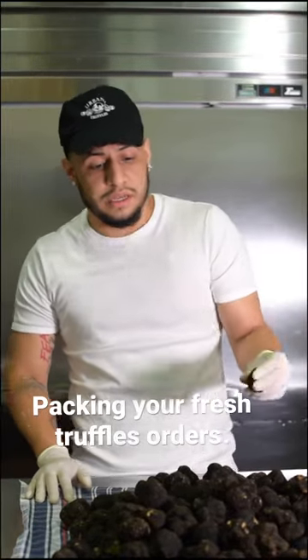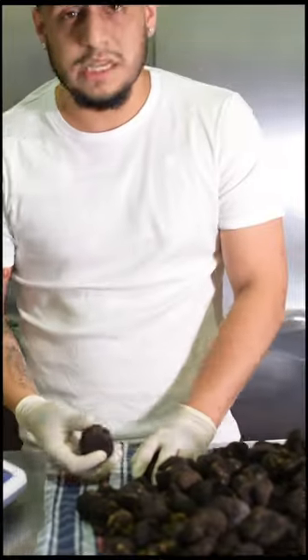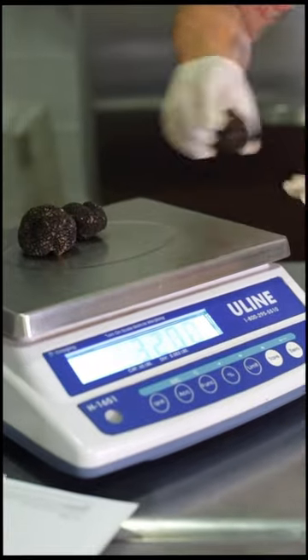I want to show you guys how we pack the truffles every single day and how we get it delivered to your home. We have a professional scale, and say you guys would buy four ounces of truffles — I would give you a little extra. Why? Because truffles shrink.